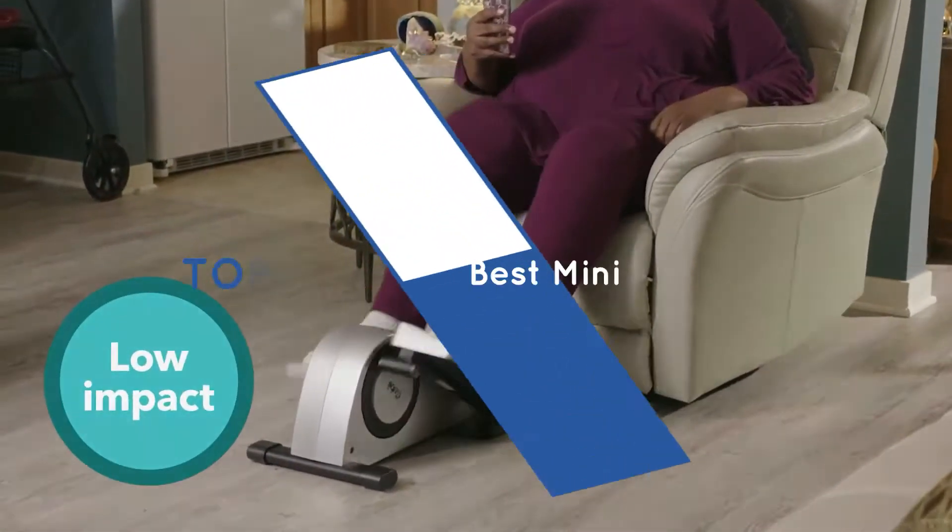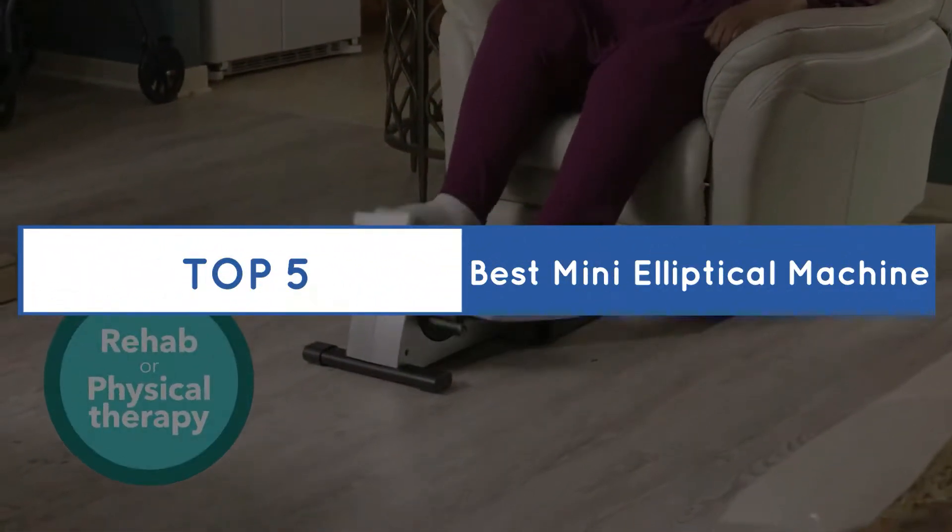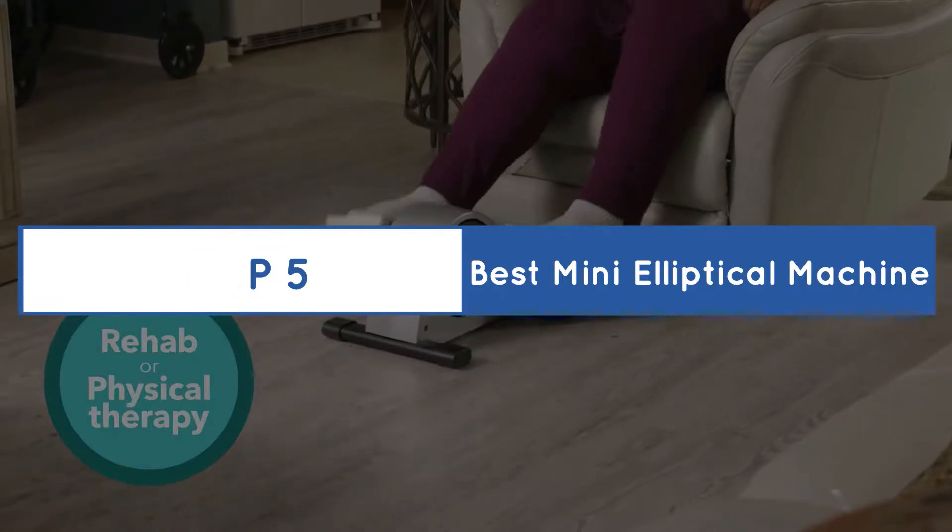Purchasing the perfect product for your usage is our topmost priority. We aim to give away our best guidelines for you the viewers only, so you won't hesitate or get confused while selecting the products from the market. Buying guide: top five best mini elliptical machines. Let's get started.